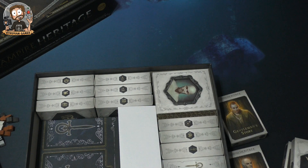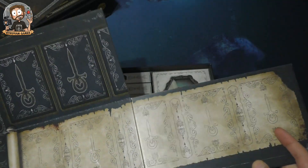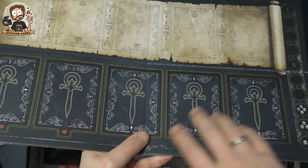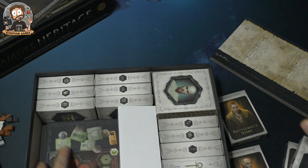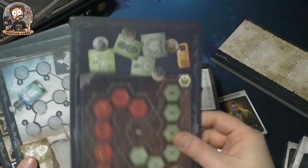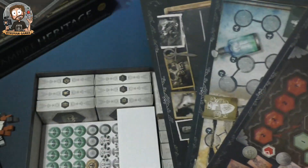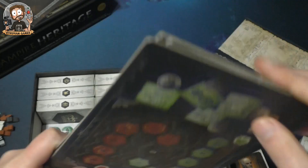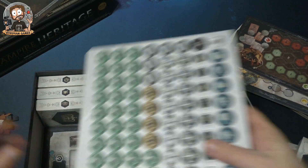Here we have the boards. This is the main board where you play — each turn you take one of the characters on this board. Good quality, very sturdy. And these are the battleground boards — several of them, double-sided, so each game you'll play a different combination. Underneath there are also punch boards.